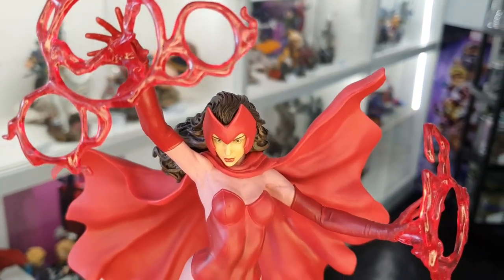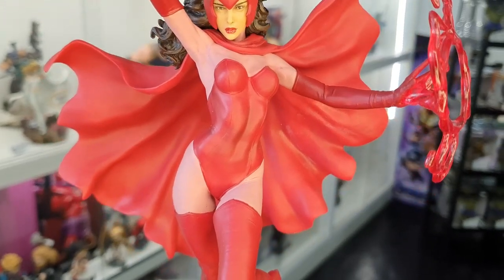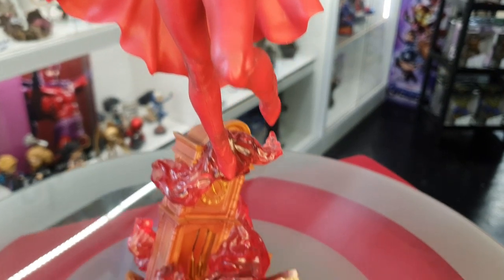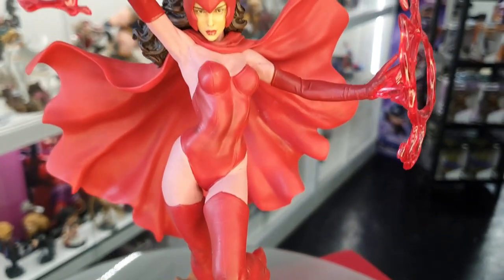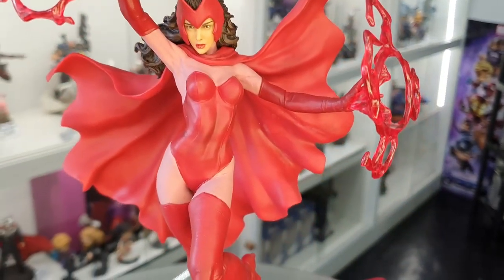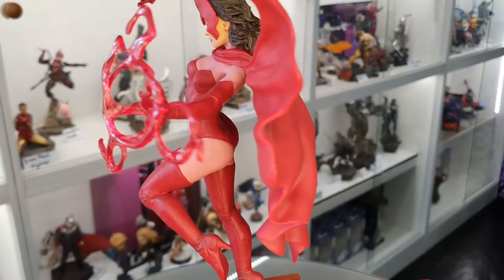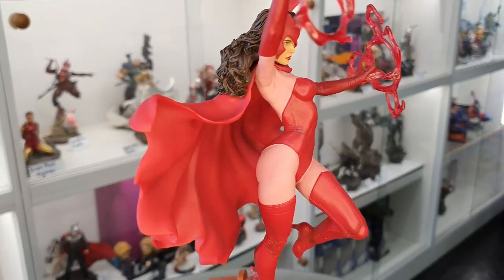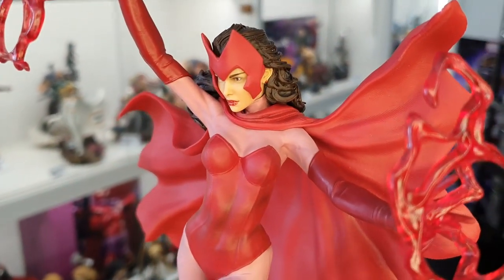We've got a couple of these currently. They are available on our website as well as in store. We'll have some more arriving a bit later on — in the next two months or so we should have additional stock. So if you guys do miss out on this now you can still order and you'll get it for the next batch. We'll leave a link to where you can buy it on our site, so if you're keen on getting one for your collection you can just go ahead and purchase one.